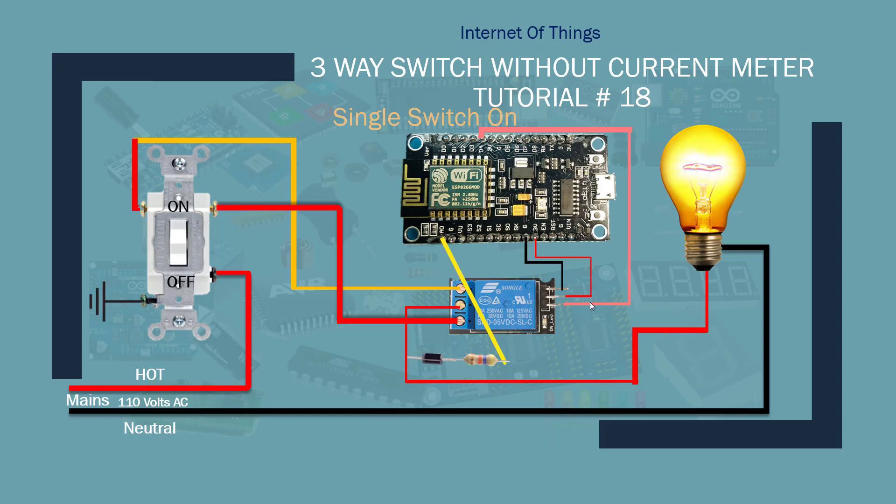One thing I changed in the code: before, you had to actually flash the firmware into the NodeMCU, then measure the current, update the code, and flash it again. You won't have to do this anymore. Once you flash the firmware, it's all set — you turn on the light bulb and press the flash button. It will automatically calibrate, measure the current, save it into memory, and remember it. So if you want to recalibrate, just press the button — you don't have to re-flash the sketch.